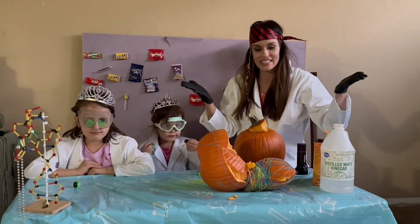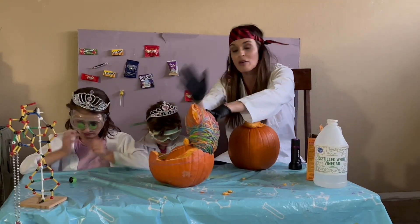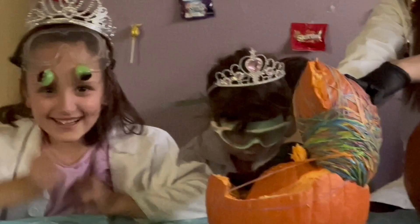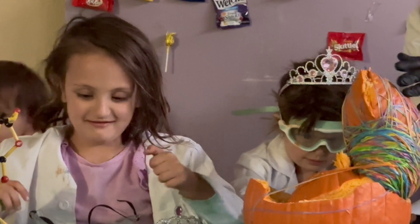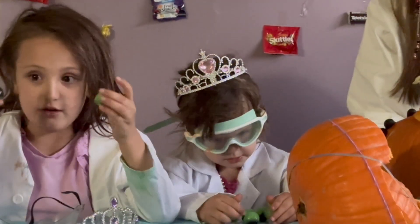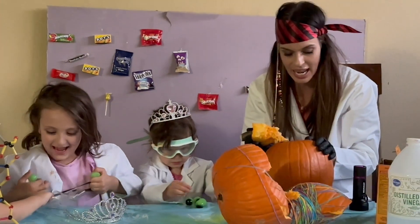Unfortunately you didn't get to see that, but if you want to try it at home, all you do is cut off the top. That reminds me — safety: especially for this, because you have to cut the tops of the pumpkins off, you have to be under the supervision of your parents or an adult, and you want to cut off the top and clean out the inside.